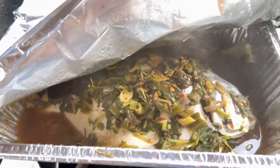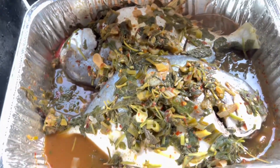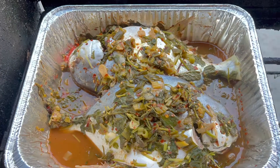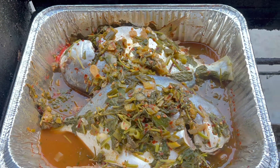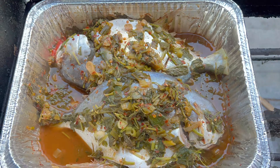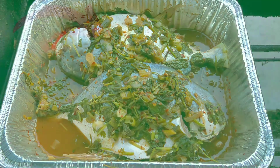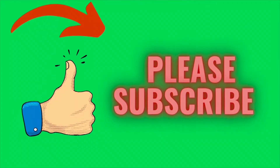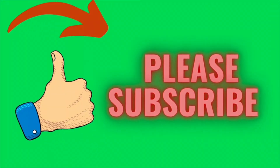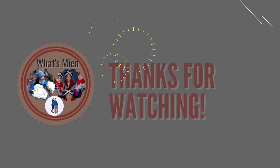Ta-da! Here you go after 45 minutes. What do you guys think? It looks delicious, right? Give it a try and see if you like it. Me personally, I do not like to eat fish, but my family loves eating fish so I will cook this as often as they want. I hope you guys liked watching this video. If you have not subscribed, please don't forget to subscribe, give me a thumbs up, leave a comment and tell me what you guys want me to cook for you. Thank you so much — see you guys again in the next video. Bye!